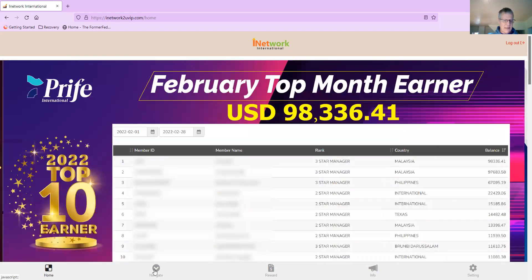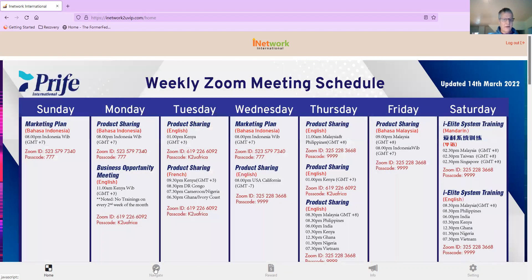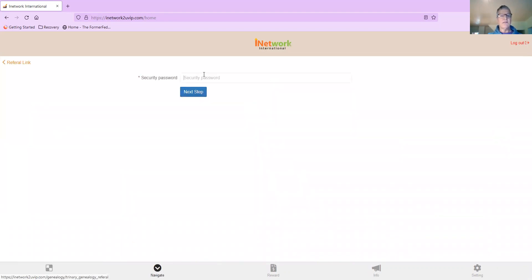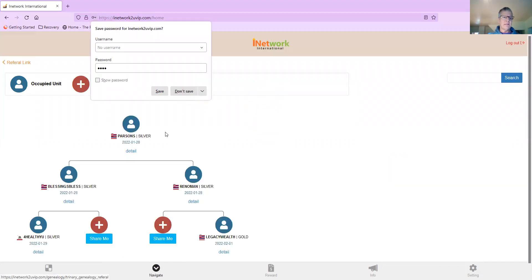I'm going to the navigate button, which is down here at the bottom — the second button over, the one to the right of the home. Click on navigate, then simply hit referral link right here. I'm going to put my security password, which you need to set when you first log in and change your temporary password. Your sponsor is supposed to work with you about that. So I'll hit save.